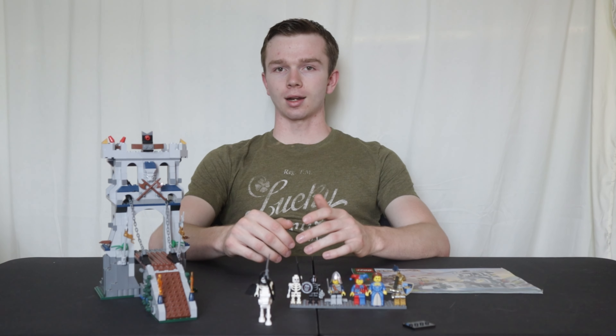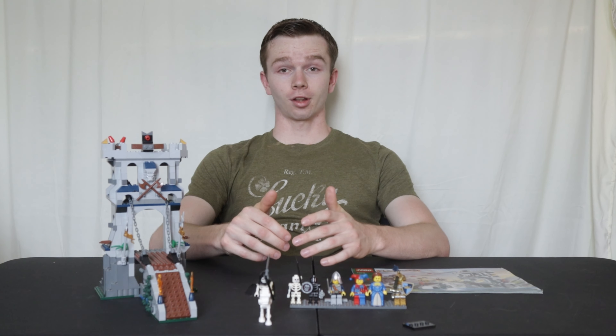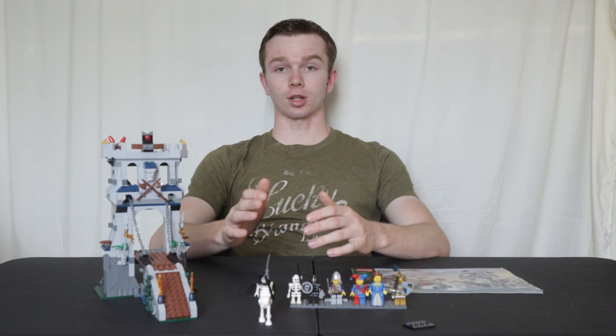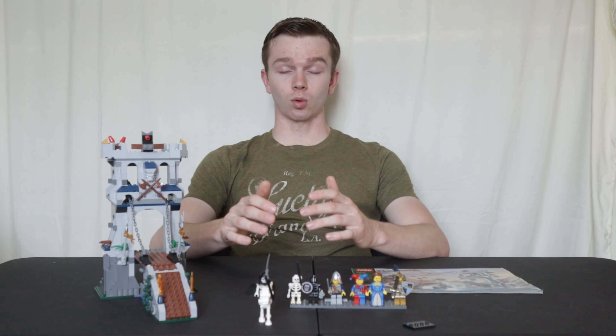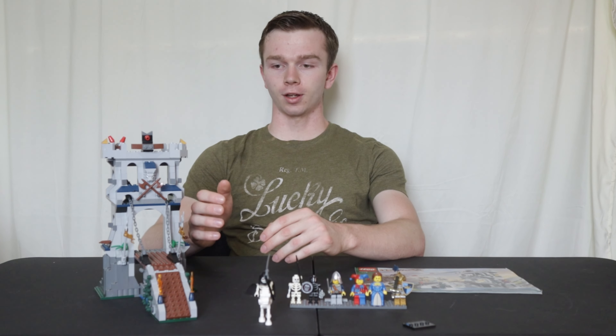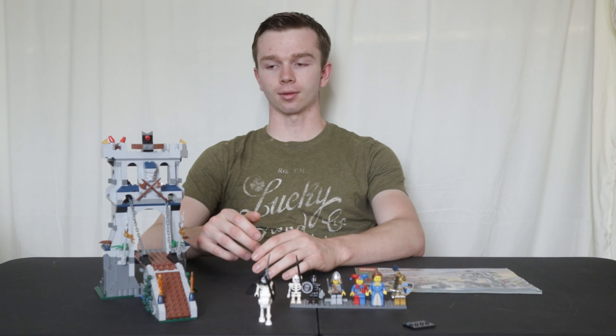This set retailed for $39.99 back then and you can expect it to be worth roughly around $300 sealed and about $150-$200 for a used copy. Quite an expensive set. It has a lot of detail, comes with a great selection of minifigures including the golden knight and the queen, and has a bunch of great play features, belonging to the really famous Lego Castle Fantasy Era brand.